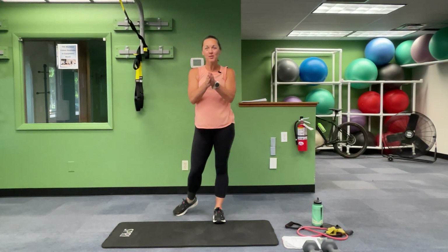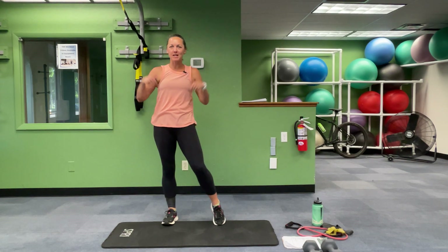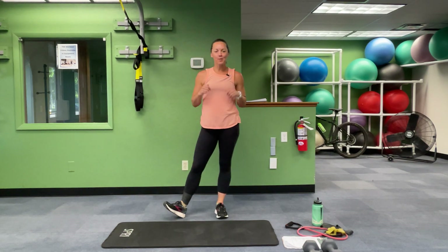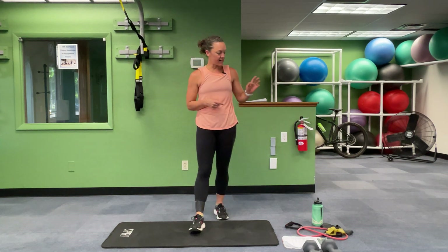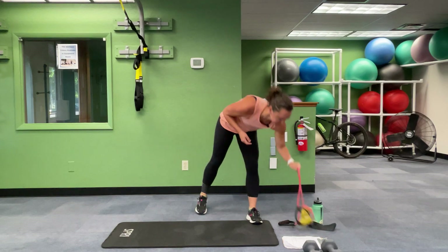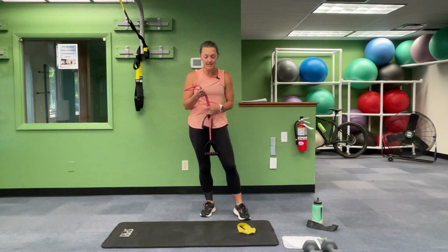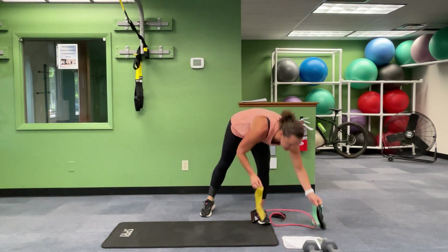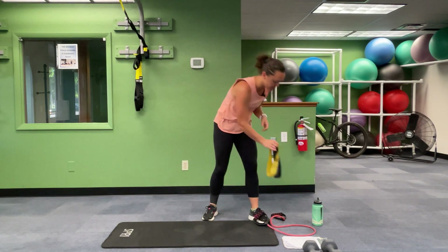Hello, welcome to your June boot camp. So excited that you guys are here with me today. I'm doing a little makeup inside today. We are going to need heavy weights — I have 15 pounds — and then if you have a long band, use one of those. If you don't have a long band, it's not a problem. You can use your dumbbells and also mini bands. I have a heavy and a light mini band, so make sure you have those available as well.